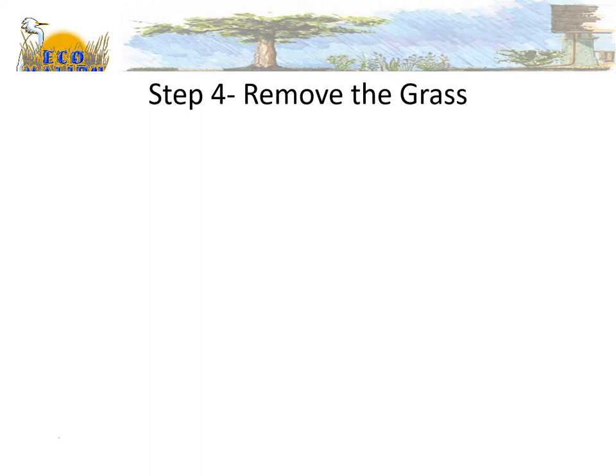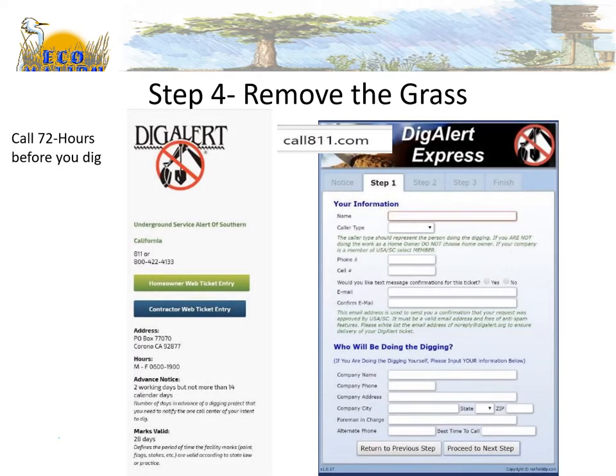The next step: remove the grass. Before you dig, call Dig Alert at 811 — they also have a website at call811.com. Call them 72 hours before you're going to dig and they'll come out and mark all the utilities on your property, so when you dig you don't hit any utility lines — gas, water, sewer, etc. Very important.